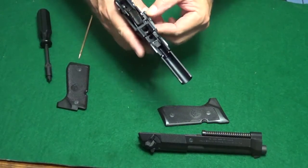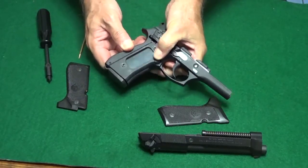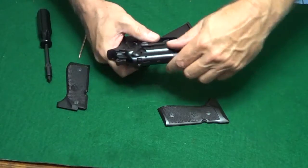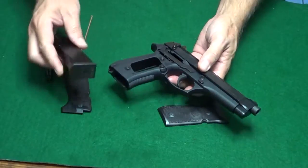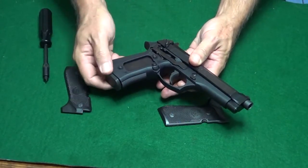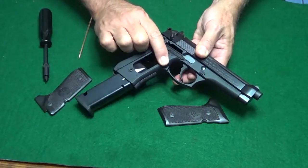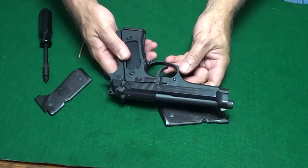Now when you put the magazine in without the slide on, it raises the slide release, so it won't automatically eject the magazine when you push the button. So I'm going to go ahead and put the slide back on so it can keep firm pressure on that magazine release. Then push the button and it'll pop right out. Now all you have to do is put the grips back on and you're back in business — it's set up for a left-handed shooter.